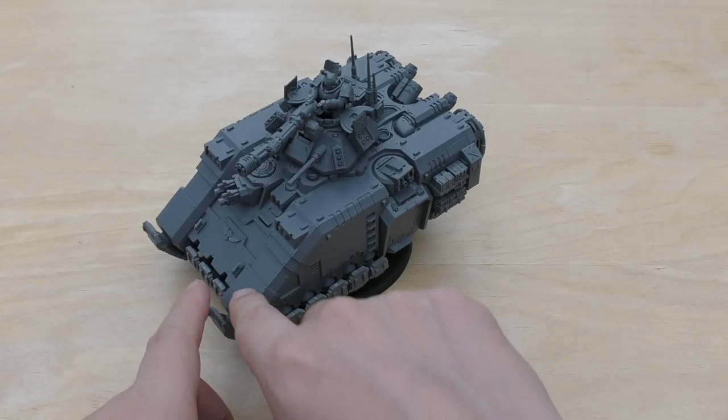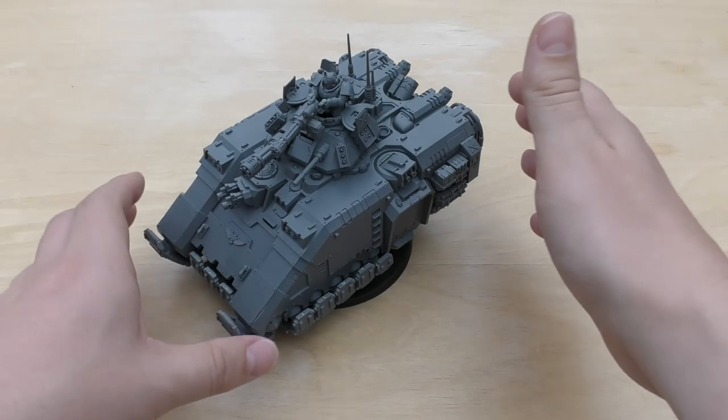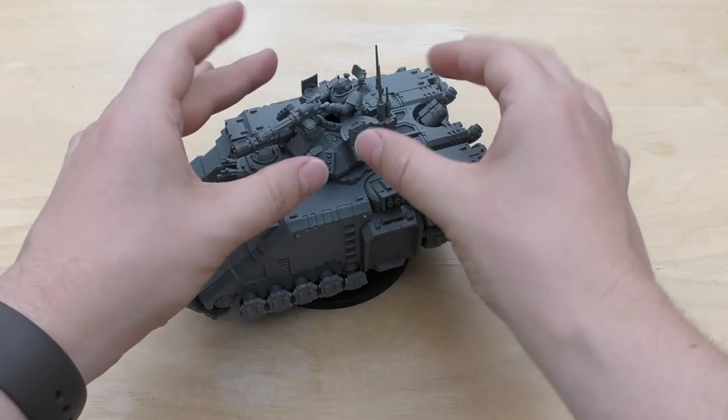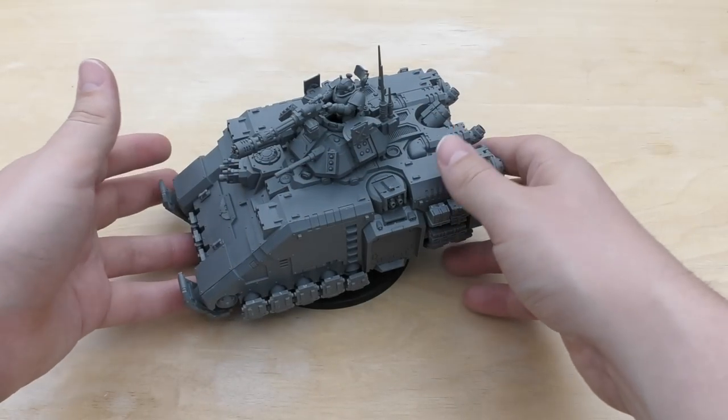It's not completely finished — there are some gaps and things I need to finish up, that's why it's not sprayed. But yeah, when I first looked at the images, I wasn't hugely keen. I thought there was an awful lot going on on the top turret and on the sides.